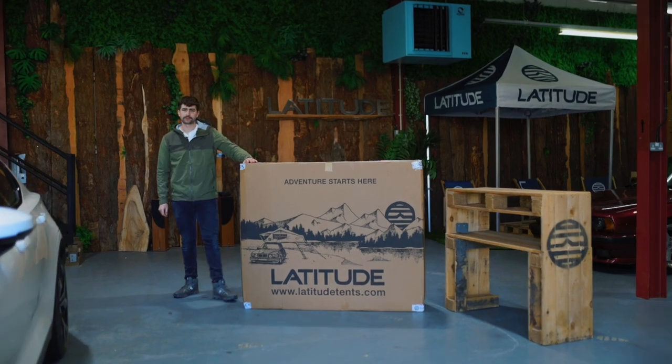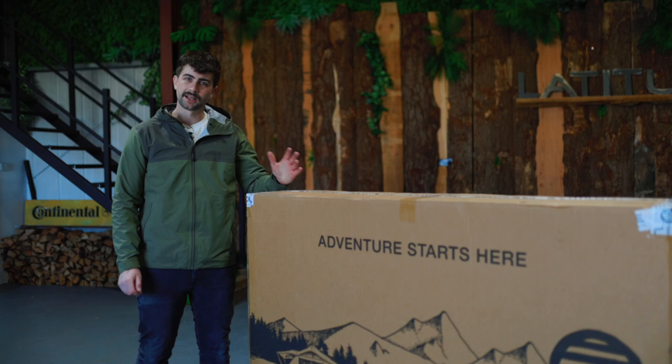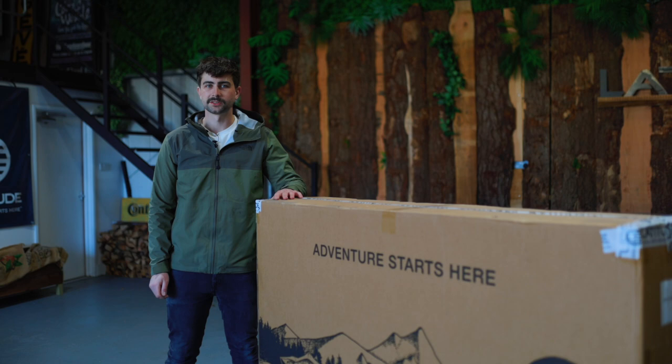Hey everyone, Charlie from Latitude Tents here. Today we're going to be doing a walkthrough of the unboxing and installing of your roof tent. Really not too difficult at all — we say leave about an hour to do it, and everything that you need comes inside the box apart from the roof bars specific to your car.